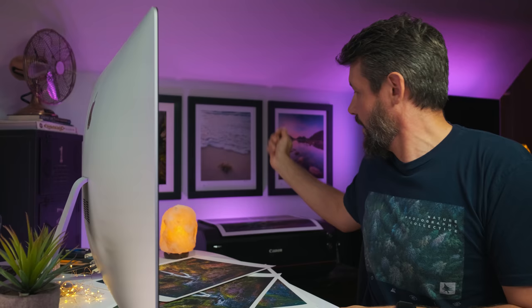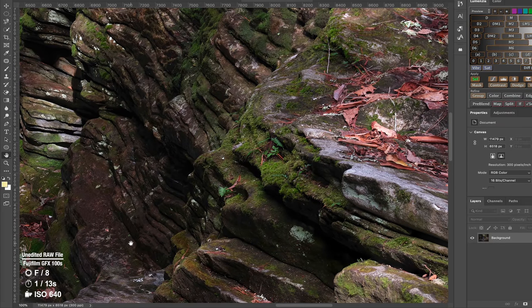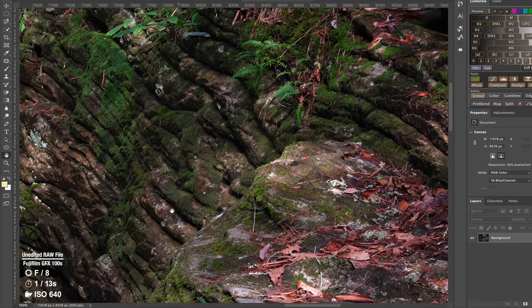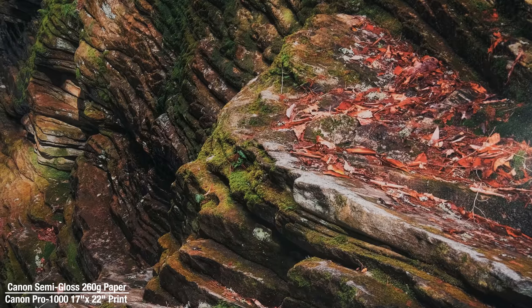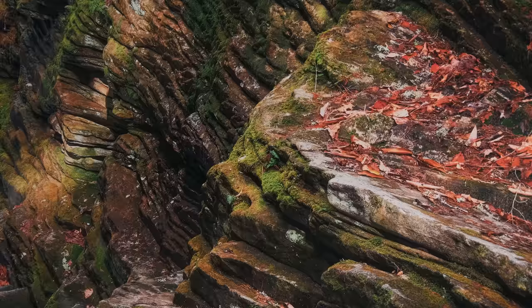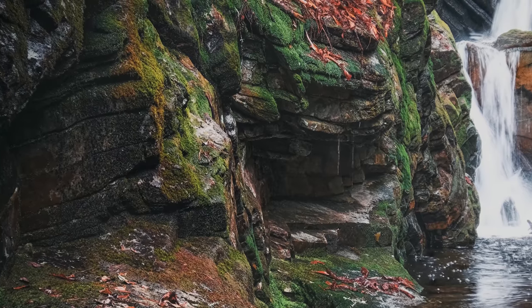Those are the five mistakes I encountered, and I hope that process will help anyone looking to get into printing and accelerate that learning curve. As for the big print from the Fuji GFX100S — I'll overlay some B-roll of the close-up. You can really see all the tiny detail in the leaves, foliage, and especially where light hits the rocks. The detail coming out of this camera is absolutely incredible, and the bigger I print it the more that detail is going to jump out.